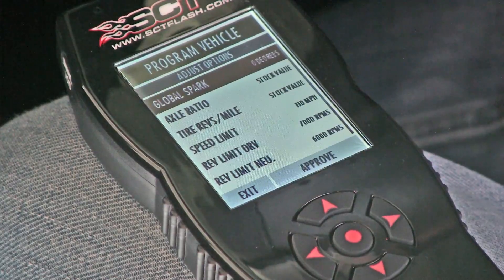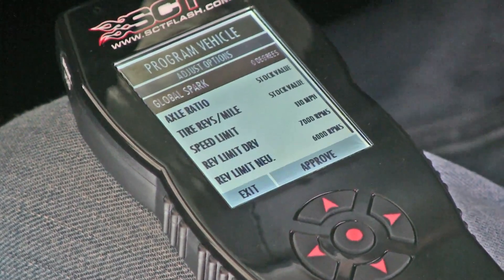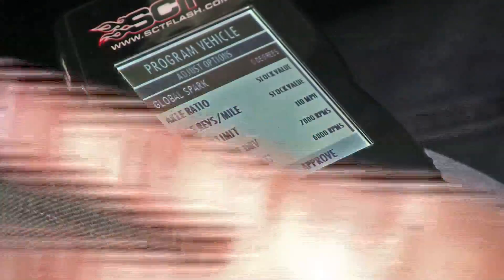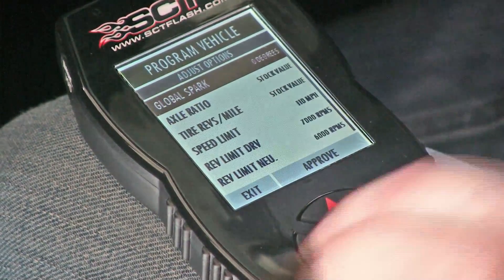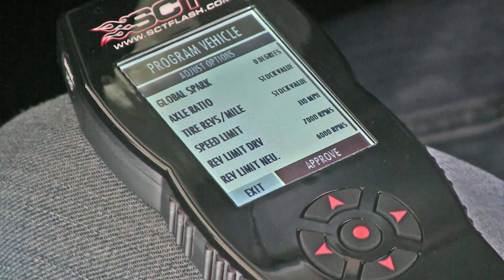Every tune comes with options that can be used to dial in additional modifications. For instance, if your axle ratio is not stock, you could change the parameters to match your axle ratio. We're not going to have you change anything here if you're doing a custom tune, as we program these values for you. Use the right arrow to highlight Approve and select.